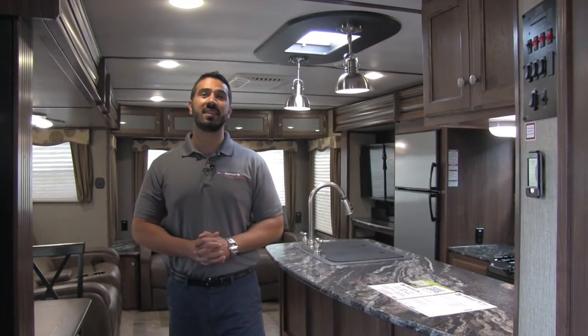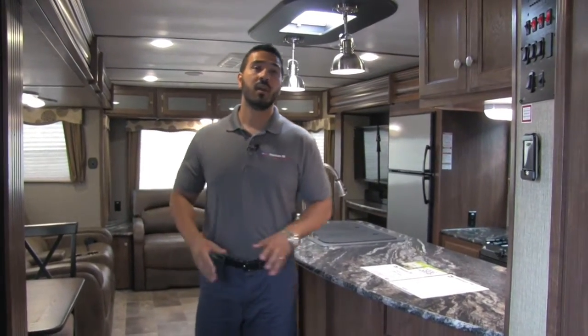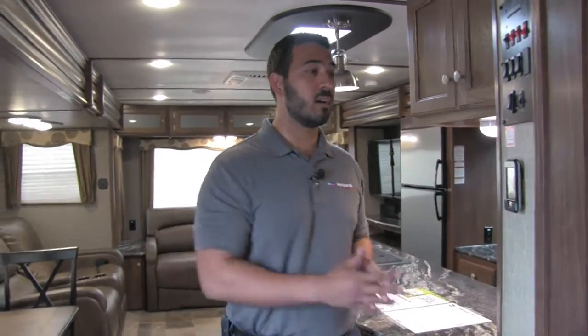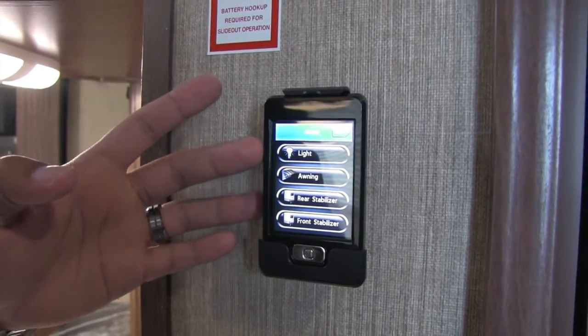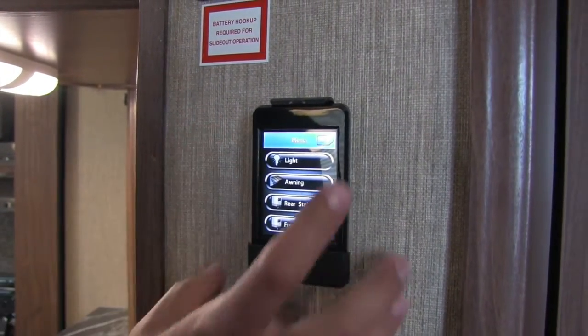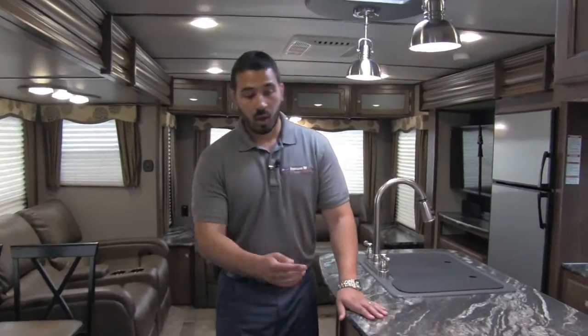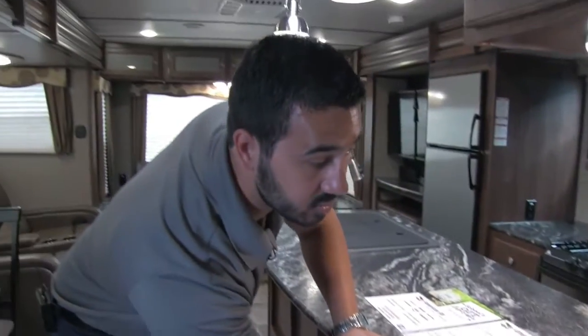Welcome to the inside of the 2017 Keystone Sprinter 319 MKS. This particular model is in the Alder interior. This is the control panel — it controls all your slides, awning, water heater. And then this is the Camp Easy system. As you can see, you can control everything from your LED lights to your power awning, your stabilizer jacks, and all of the slides right there. That can be really advantageous — you can take that remote outside, be able to open up your slides and awning, and make sure you're not going to hit anything. Also tucked away right under here, not only do we have huge countertops but look at all that storage underneath — massive storage there.